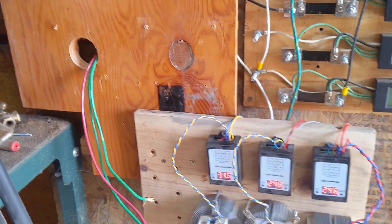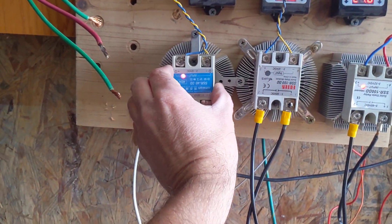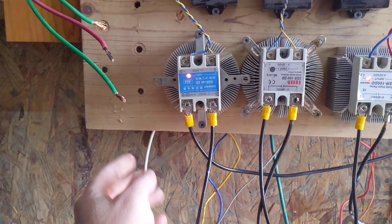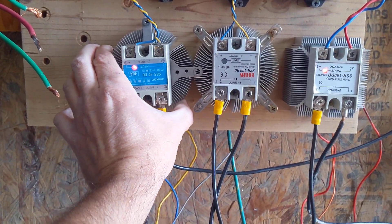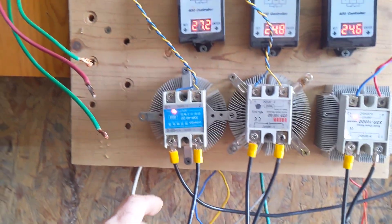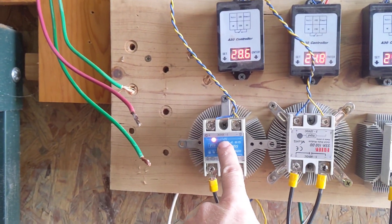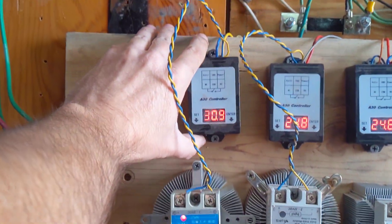The way I have this set up is — this is a solid state relay. If you go this route, you do need to get a heat sink. I have a ton of these old CPU heat sinks, that's why I use this. But you can get proper fitted heat sinks for these solid state relays off of eBay for ten dollars. I use this controller to turn this relay on and off. And then this relay is what supplies the power to my inverter over here.